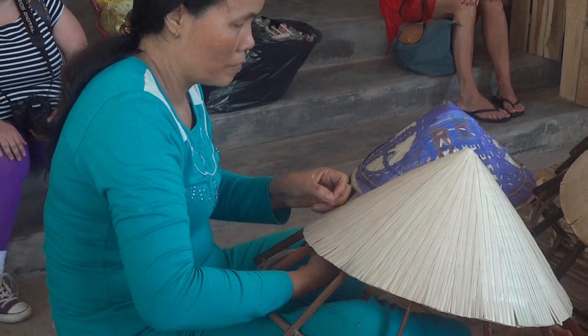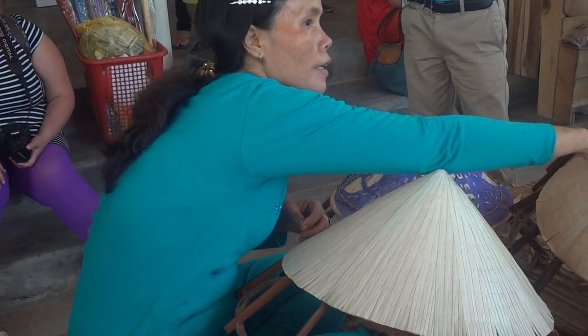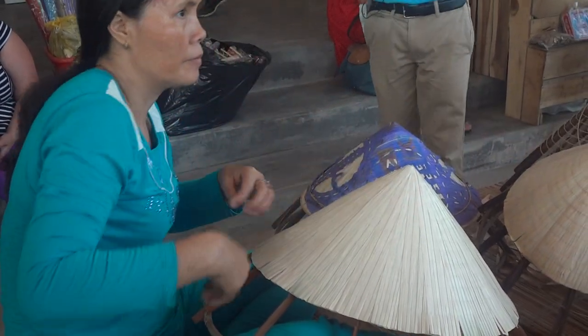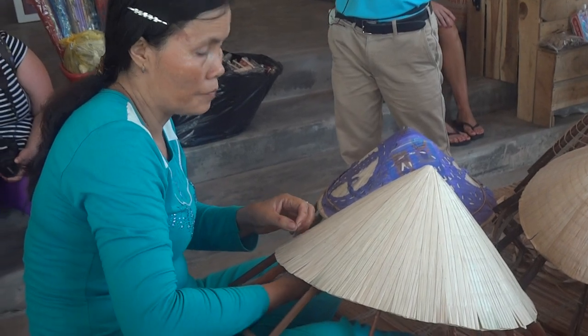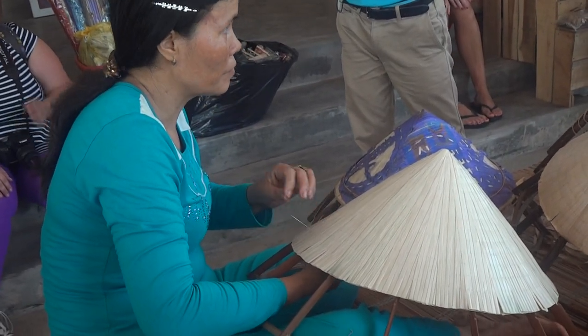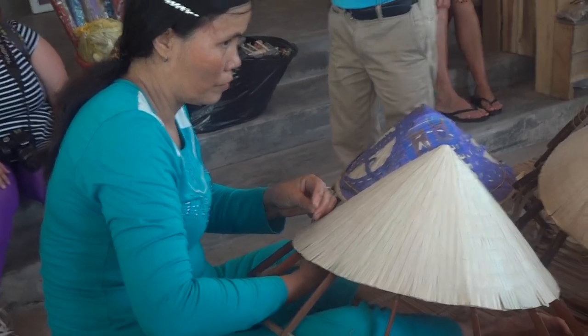We turn around and we can see the poem inside as well. This hat is becoming more special compared to the hats around Vietnam in different places. This sort of hat is for poem conical hats, and it's very light, very handy, and multifunctional.